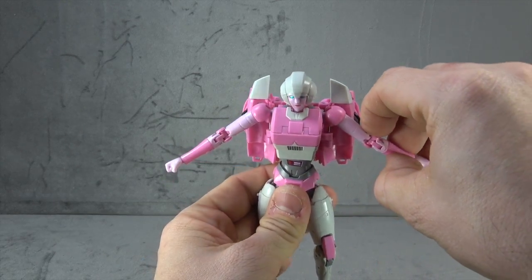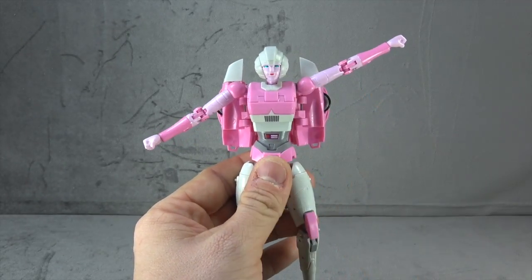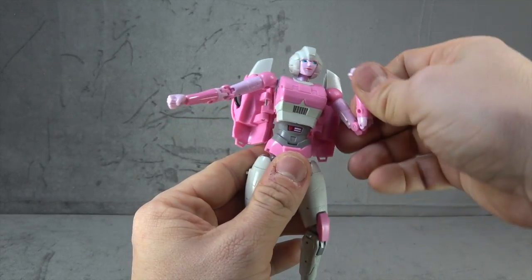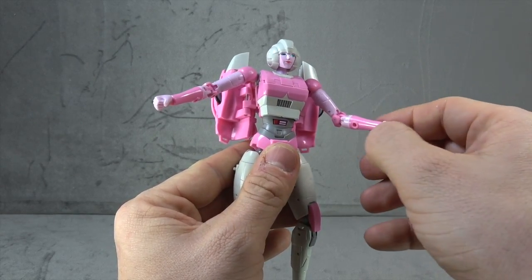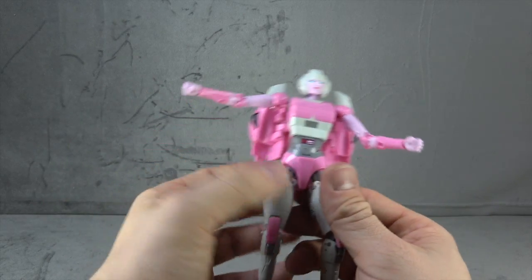The shoulders are on a hinge and then swivel, which basically acts as a universal joint. The hinge is a soft ratchet that gets you past 90 degrees. There is a bicep swivel, a double-jointed elbow that gets the full range, and then the wrists are on a ball peg for the swap-out feature, which also gives you some in/out, up/down movement as well.